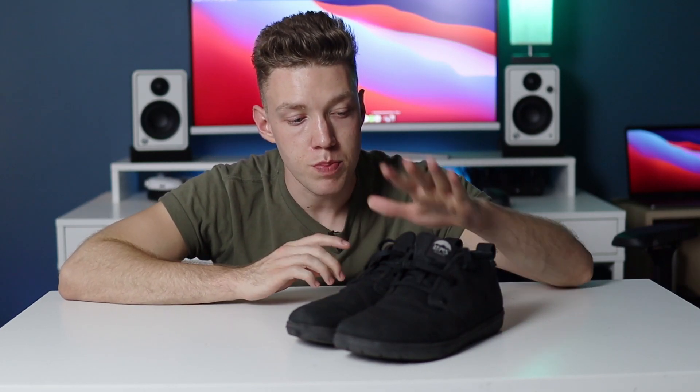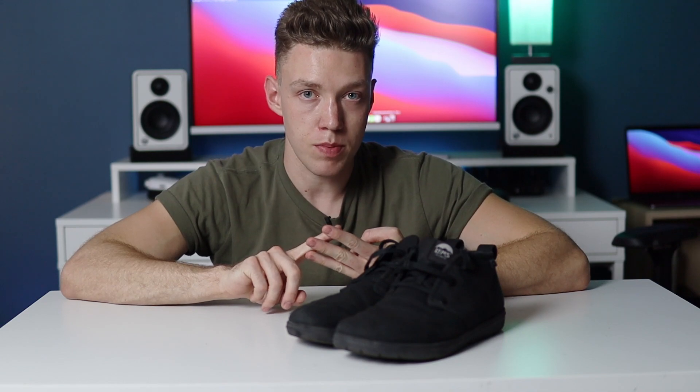This is going to be the two-month update of these Black Lems Chukka Canvas shoes. I did an initial review about two months ago, and I'm going to cover the comfortability, durability, and a couple things I would change about these shoes in this video. It's not going to be super long. This is mainly for those who watched the initial review and want to know a little bit more after I've worn them for a while.